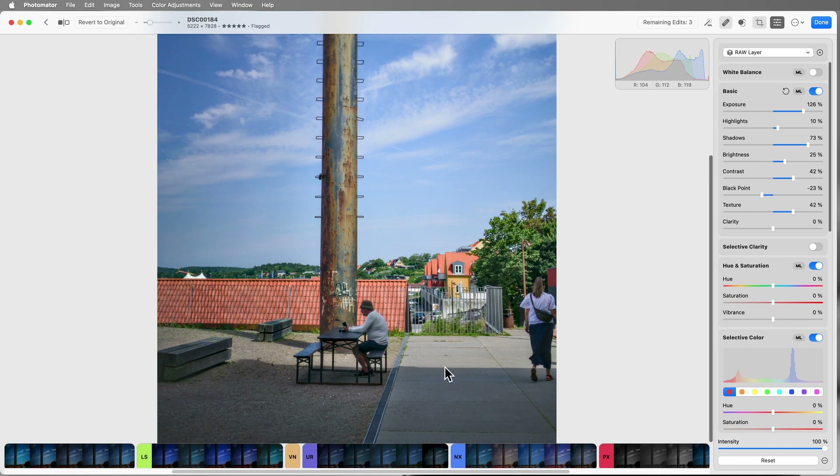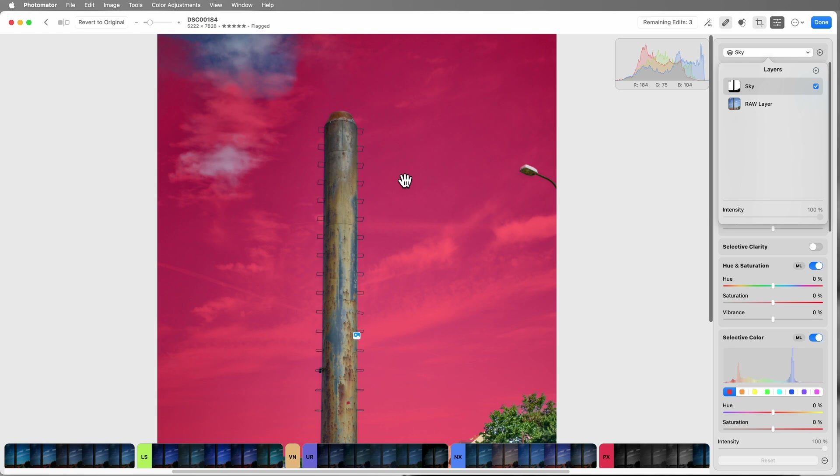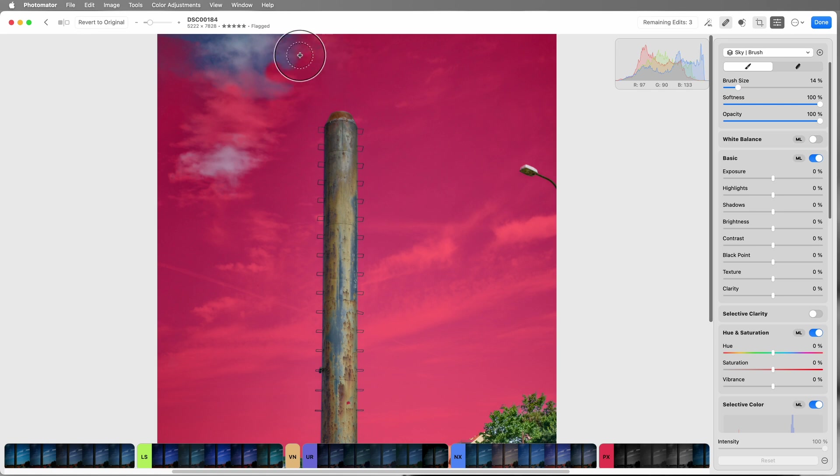There's our subject sitting down here looking good. Now I'm going to select the sky and add a bit of drama. I'll hit the plus on the layers panel and select 'Select Sky.' It does a good job but has missed a bit up here. You can add a brush, adjust the brush size and opacity, and brush in the sky where it missed. Now we've got a mask on the sky and can apply exposure and color treatment that will only apply to the sky.